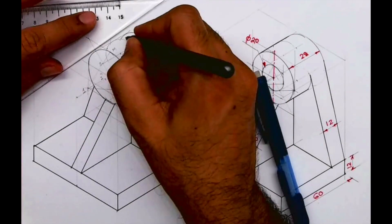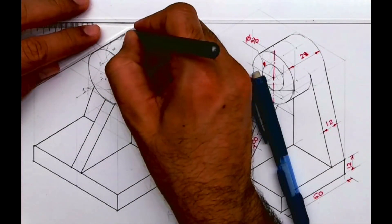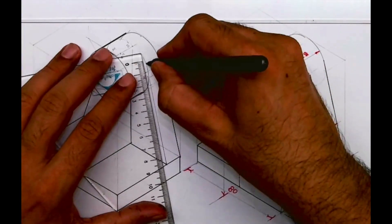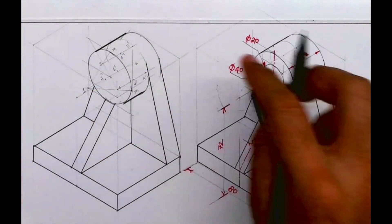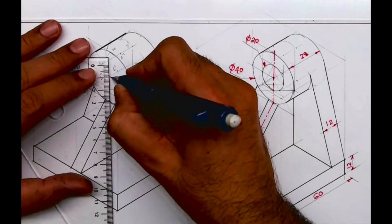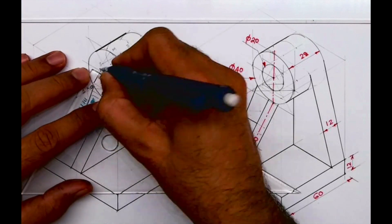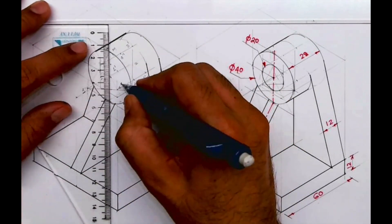You need to draw that curve and assume it is a tangent — assume it is going to meet over there and draw that inclination. We can also see the other side which we can't see normally, so that we need to construct. Now we need to draw radius 10 — diameter 20 — so from center I will take 10 on each side, and again we'll draw a rhombus and with the four-center method we'll draw a circle.